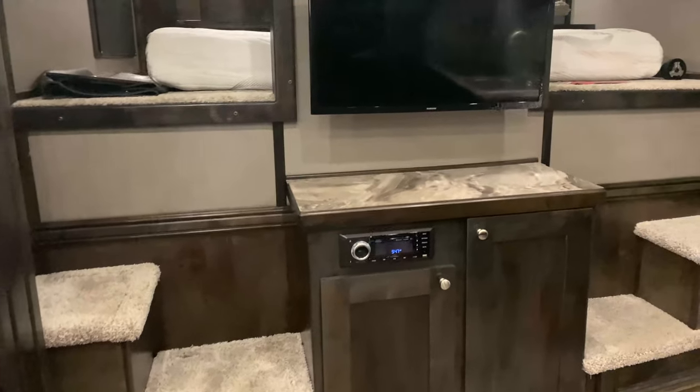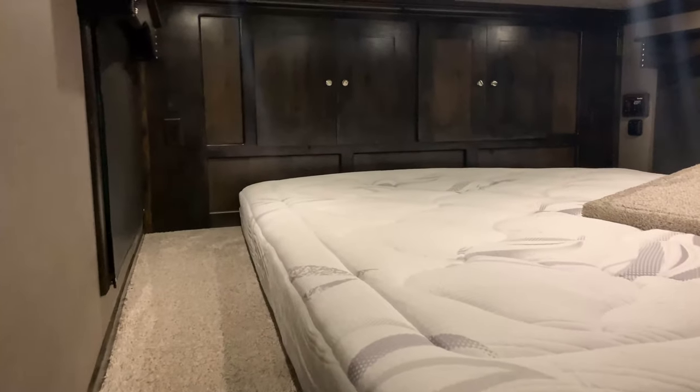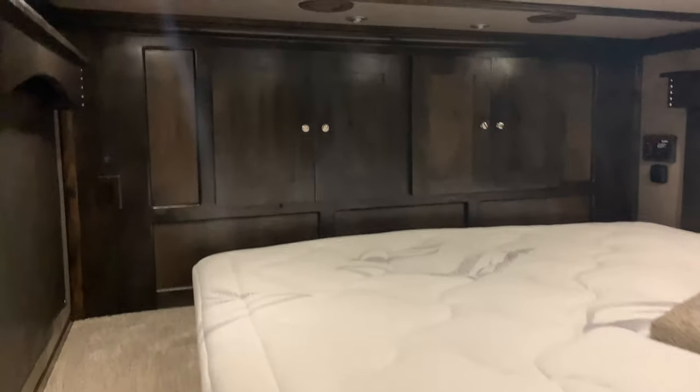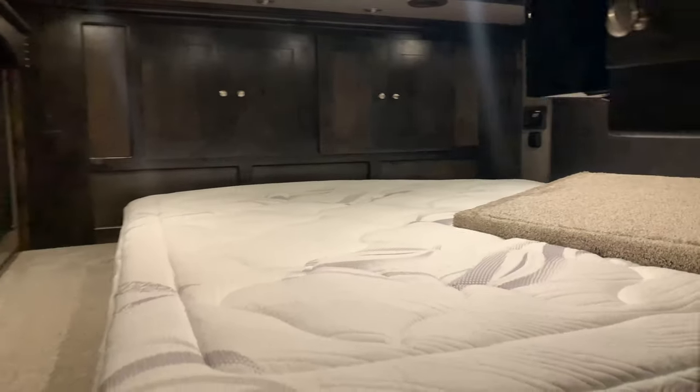The HVAC system is all plumbed — heat is through the floor, air conditioner all through the ceiling. LED lights throughout. You have two TVs inside the living area: one here in the living area and one in the bed area.